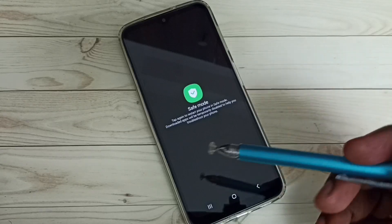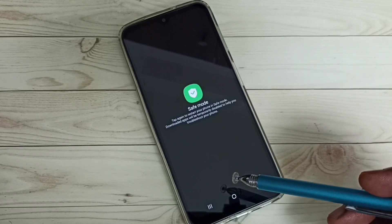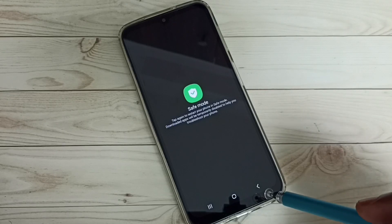So that is the use of safe mode. This way we can enter into safe mode. I hope you have enjoyed this video. Please subscribe to my channel, like and share the video.